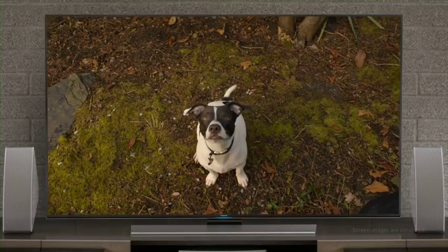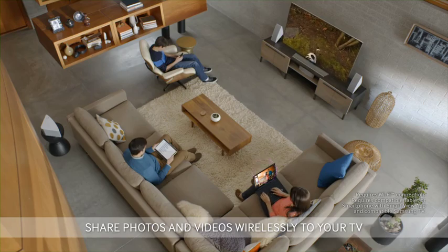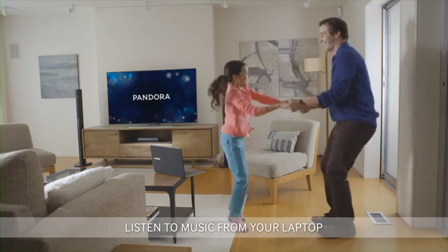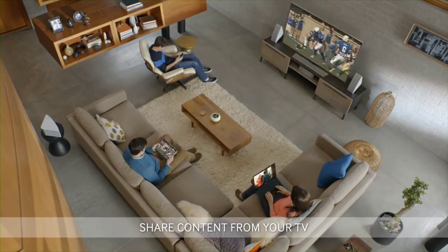Share videos from your smartphone and photos from your laptop wirelessly to your TV. Dance to music from your laptop. Sharing content from your TV is easy.